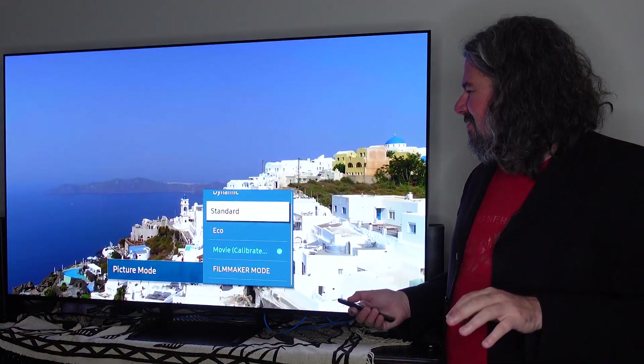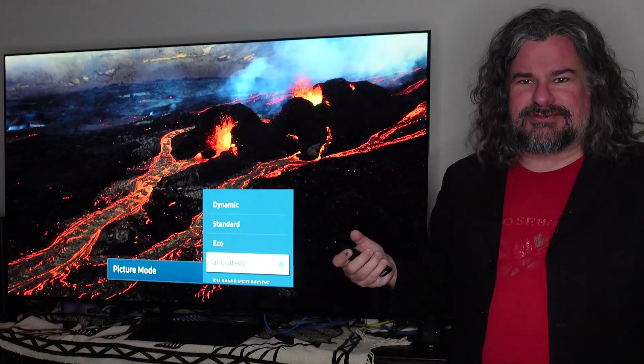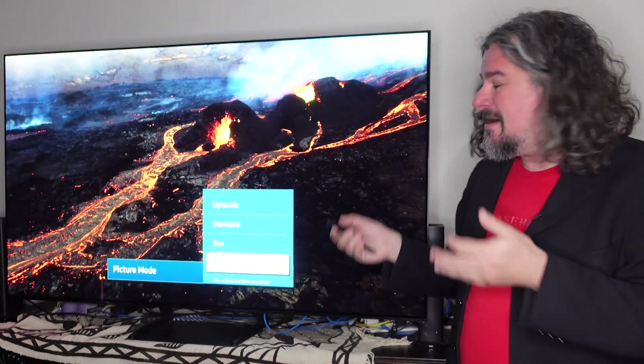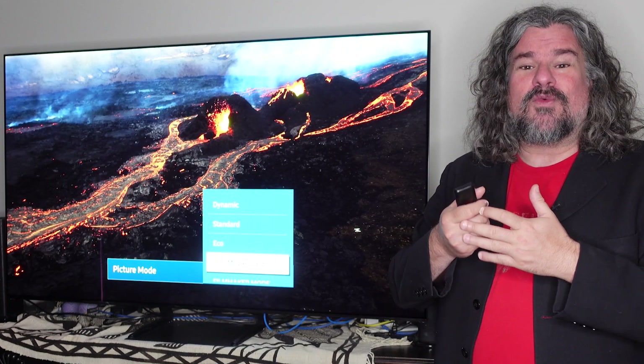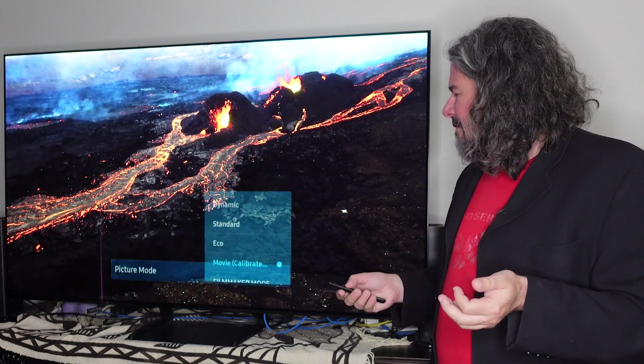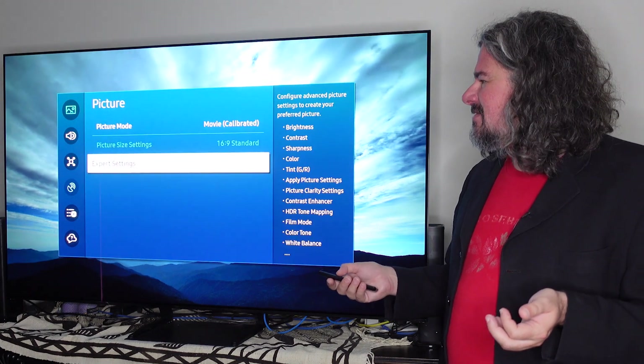You can see that if I go to standard, eco, or even dynamic, it just torches the image — the colors become super saturated. It's the kind of thing that looks good under fluorescent lights but not when you're actually wanting to watch content with the accuracy intended. But in movie calibrated mode, I've been able to set pretty much everything that I want.